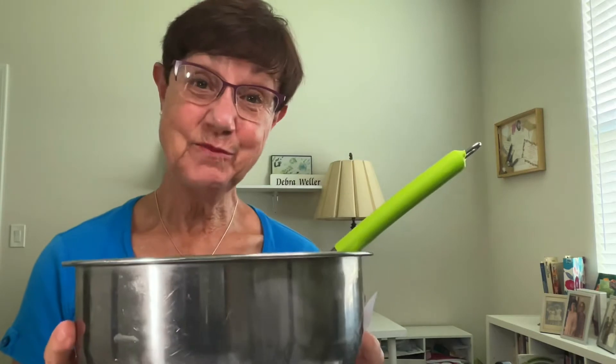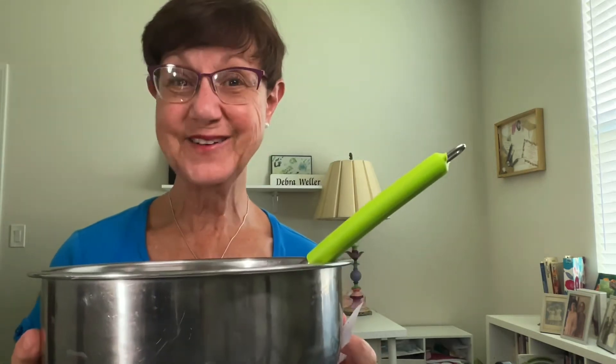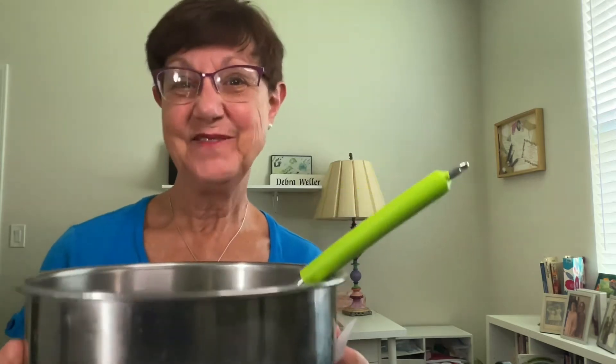Do you want a recipe for how to make a good story? I've got my cooking bowl here today, and I'm ready to share with you a recipe. I'm Deborah Weller, the Storyteller, and I love to help people learn to tell better stories.